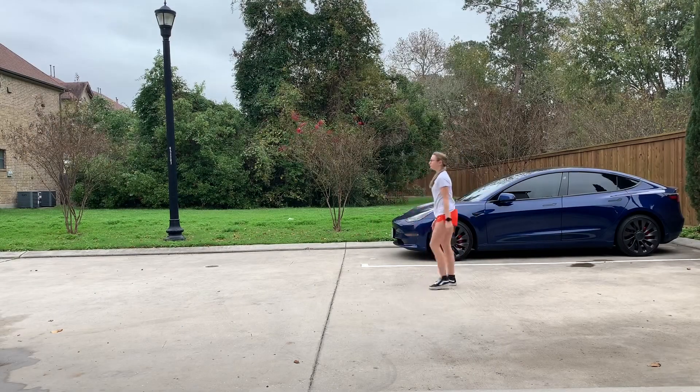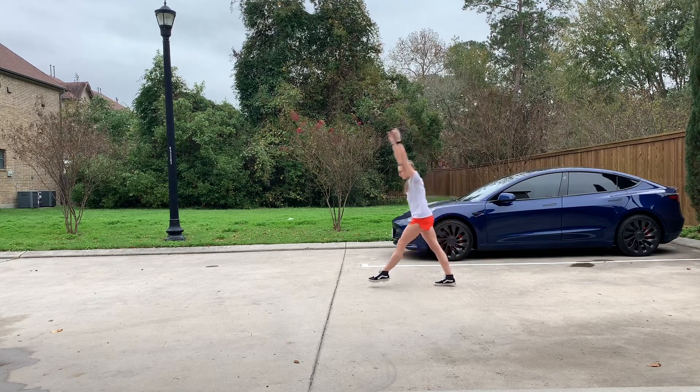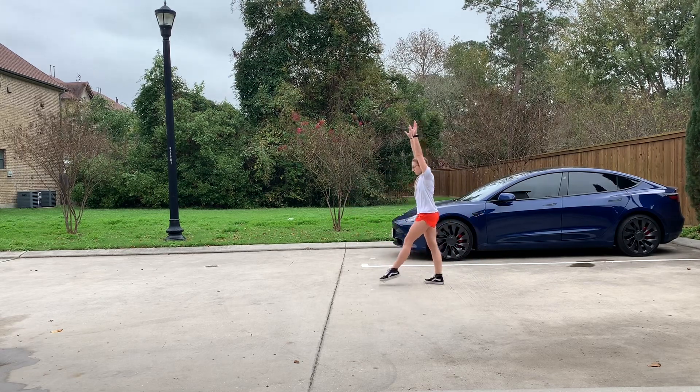The first part of an aerial is the takeoff. On the takeoff, it's important to keep your chest up and try to kick your back leg as hard as you can.